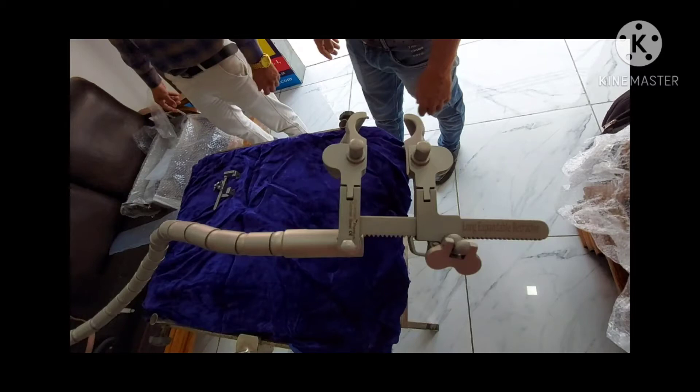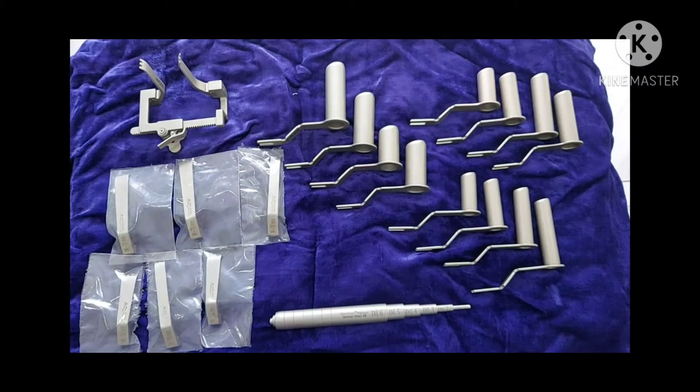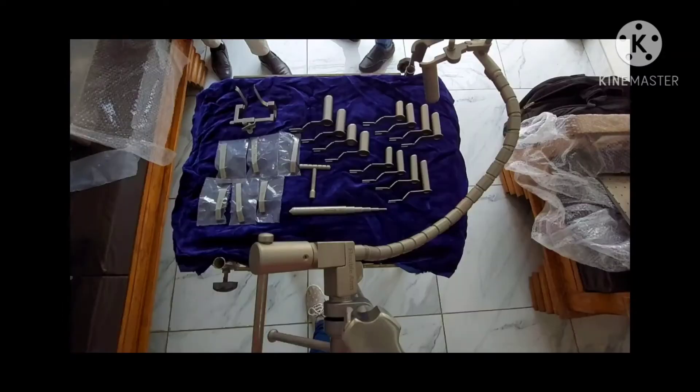Now let's talk a little bit about the tubular retractor. The advantage of the tubular retractor is that through 1 inch of incision we can remove a disc, and through 2 inches of incision we can remove a spine tumour and put 4 screws in the spine to stabilise it. Longitudinal and medial lateral retractors can increase the area of surgery and can be used for single side lateral fixation and small spinal tumours.